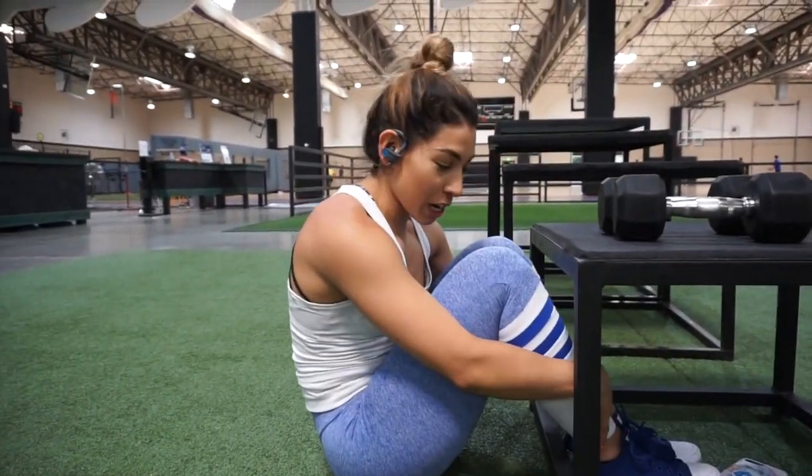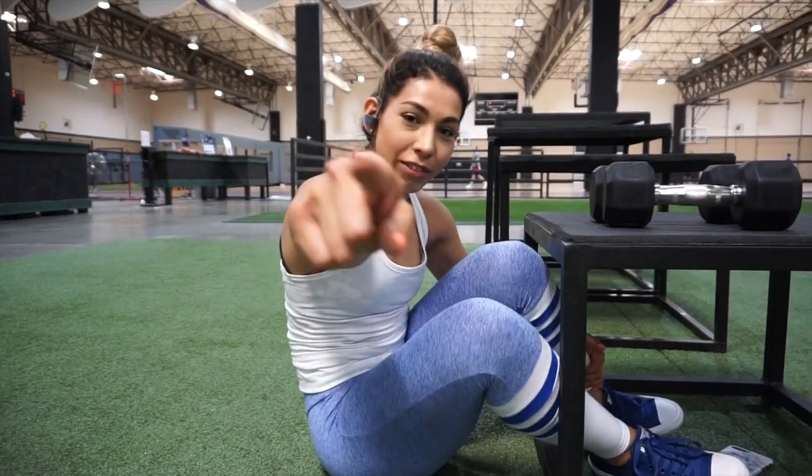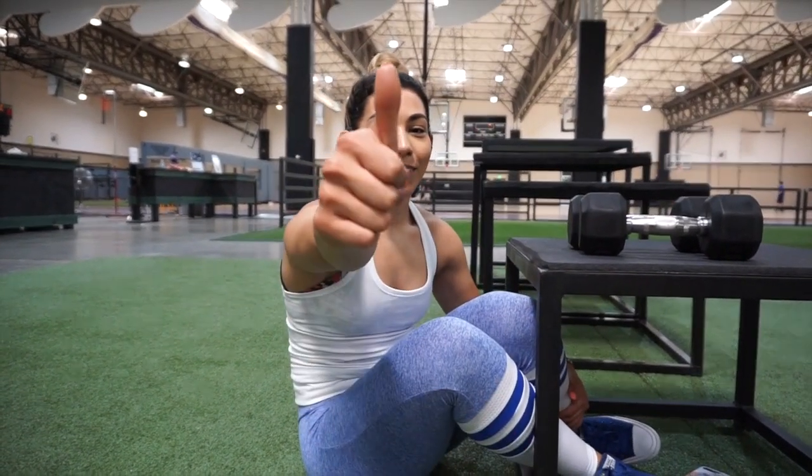That's your day one gym version workout. Have a great day, ladies — or if there's any men out there, have a great workout!